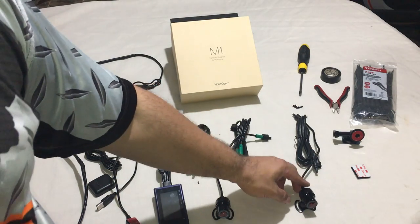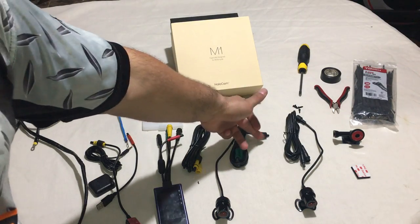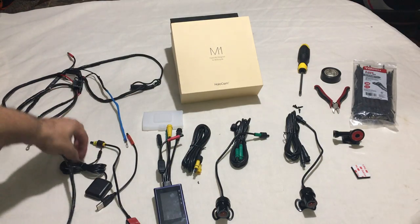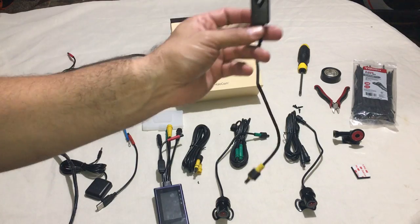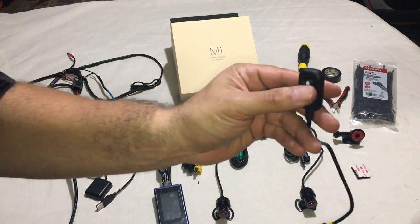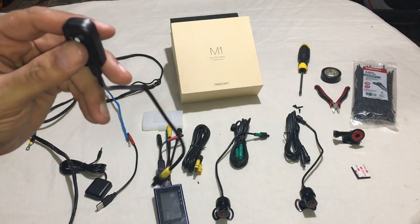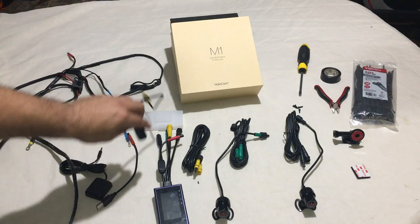Each cable is color coded — black on black, green on green, and yellow which is your audio. The audio cable is right here, and it's also your immediate snapshot button. If you hit it once, it's going to take a picture of what's out there. If you hold it down, it's going to lock that video in. We'll go over that tomorrow after we download the app.